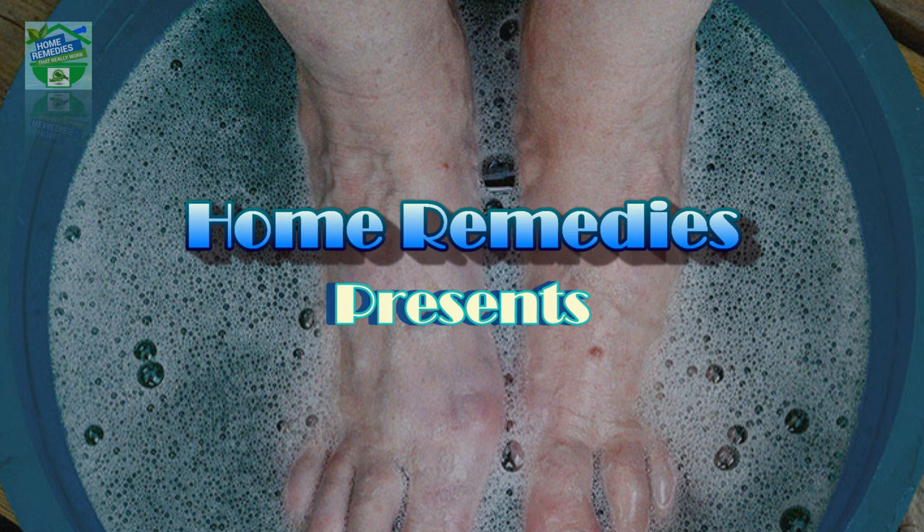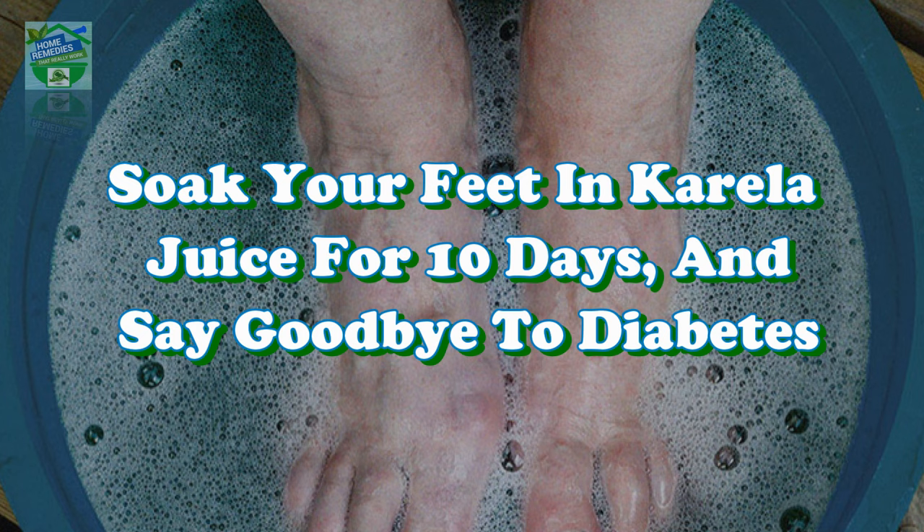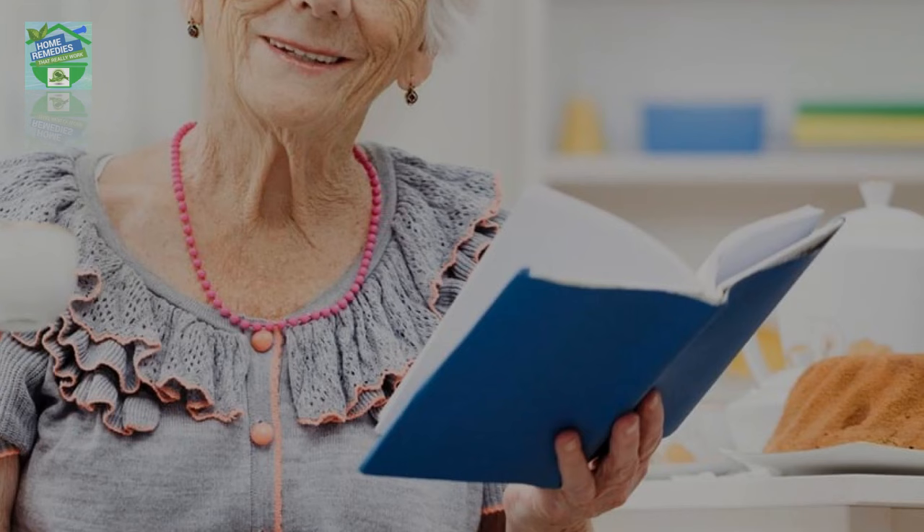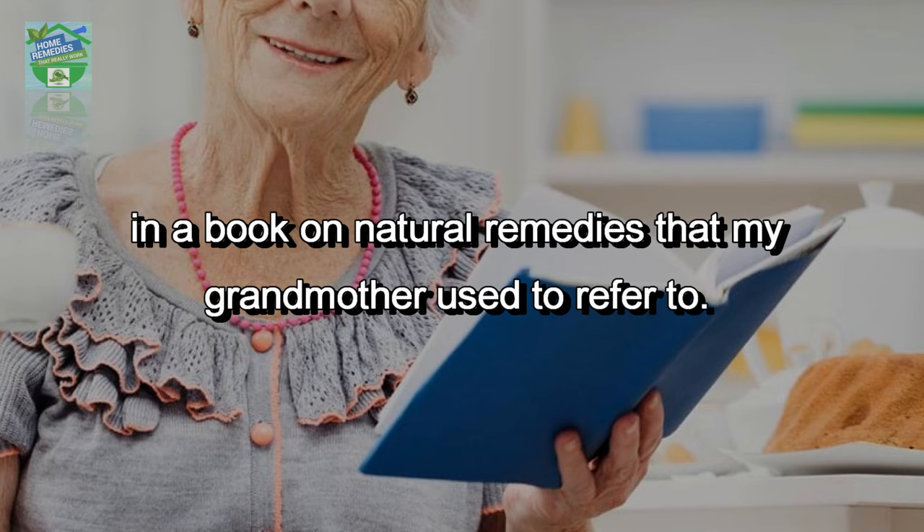Home Remedies presents: soak your feet in karela juice for 10 days and say goodbye to diabetes. My mother told me this unique suggestion and it made my mind curious. On being asked where she had come across this, she recounted reading about it in a book on natural remedies that my grandmother used to refer to.